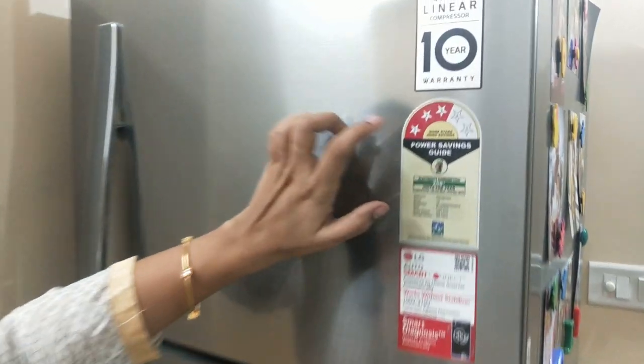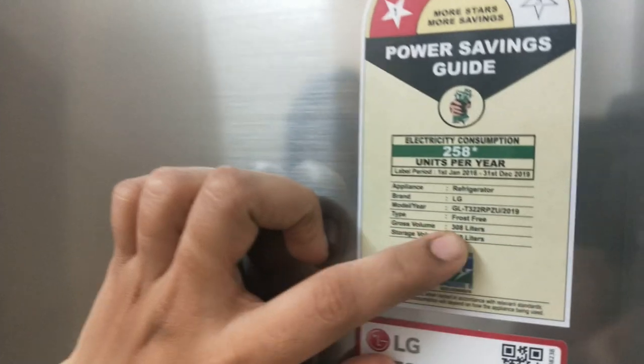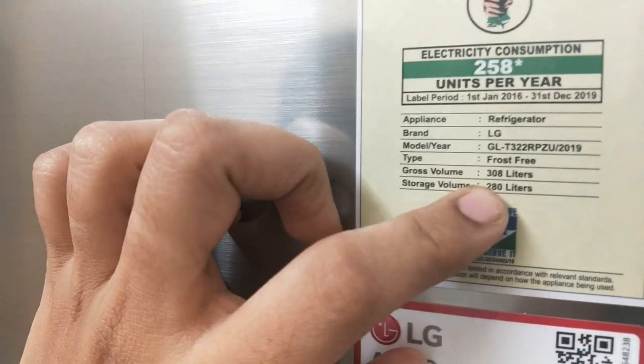Let's see. What is the fridge here? LG. The capacity is 308L. Double door fridge.